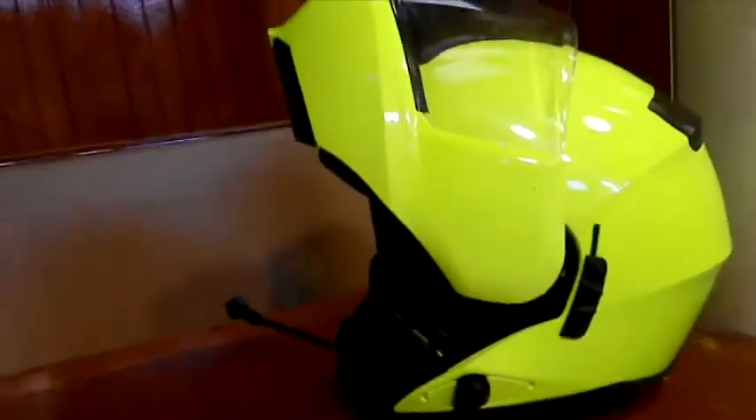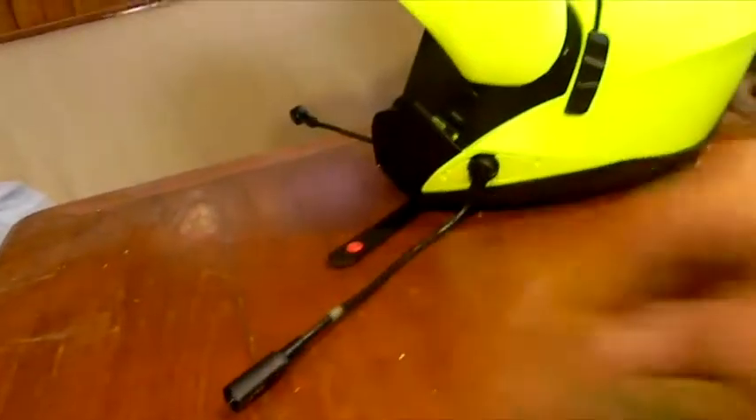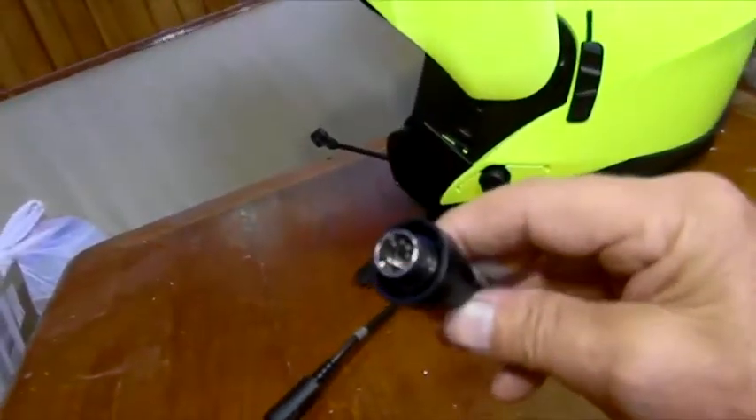And there's the finished product. This upper cable will connect to the lower cable, and the other end of the lower cable will connect into the motorcycle.